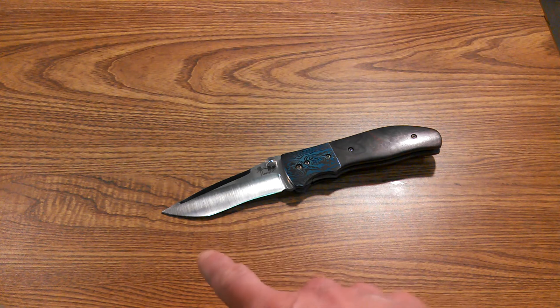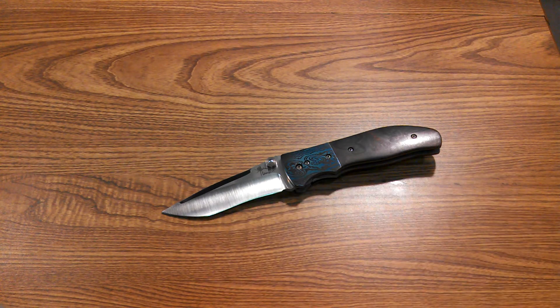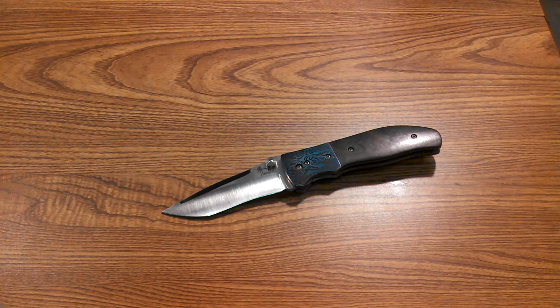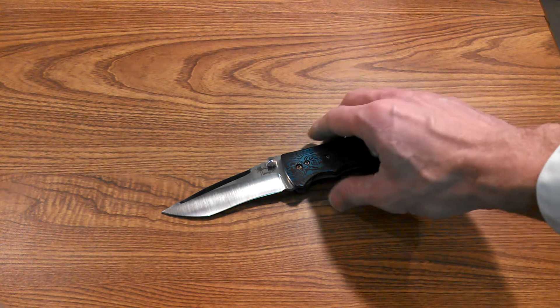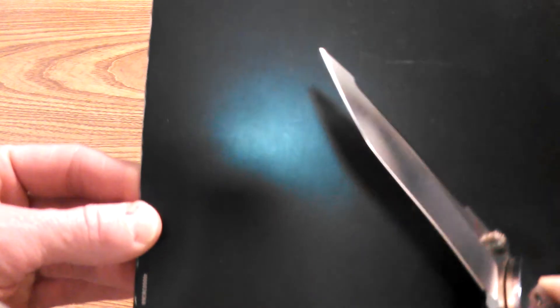Let's jump right in. The length from end to end is eight and three-quarter inches. The blade itself is actually a lot longer than it looks — it's a four-inch blade. The blade steel is CPM 154, and the grind on this thing is just incredible. It's a hollow grind, but it is super super thin.